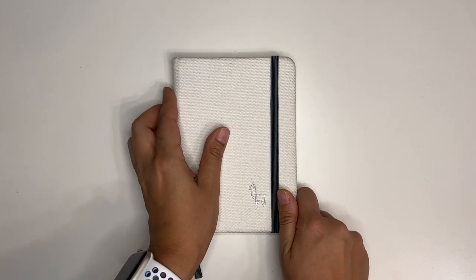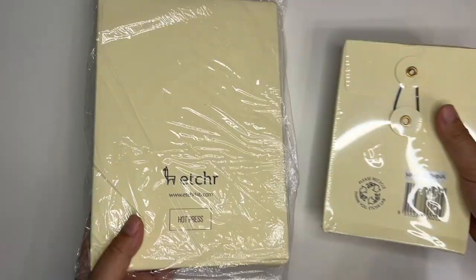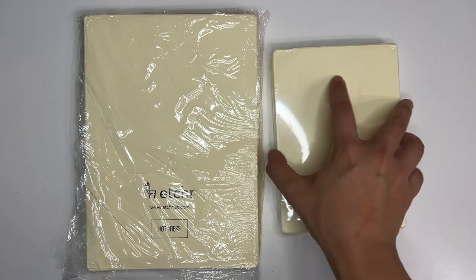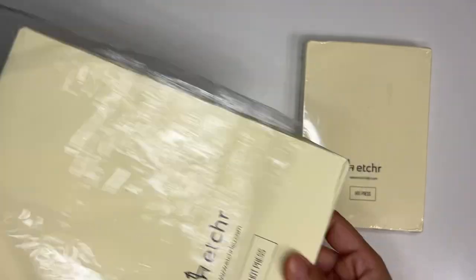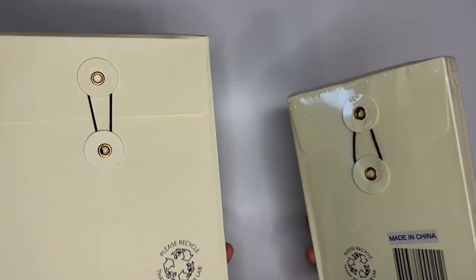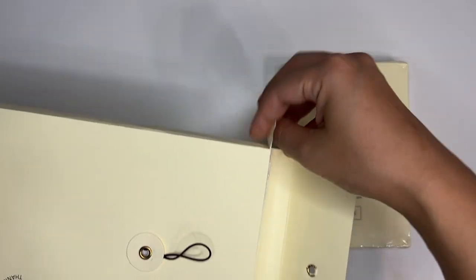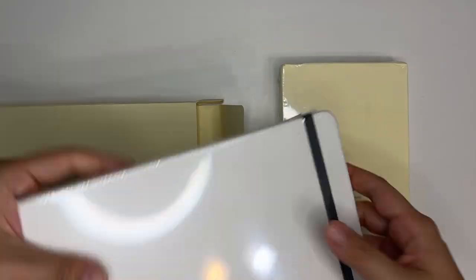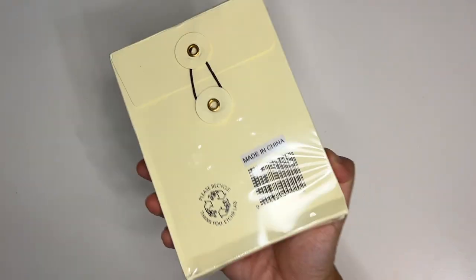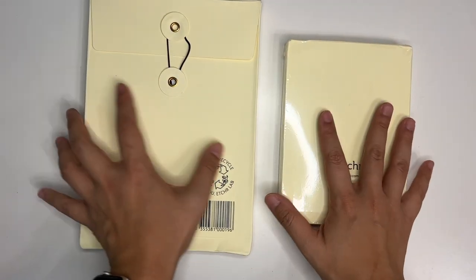So these sketchbooks that I'm going to be bringing are actually new ones. I've got two new sketchbooks right here. This is the A5 Hot Press and this is the A6 Hot Press, and I believe they're both landscape. These are actually from when I first got the sketchbooks — I think back in 2020, when I first got into this hobby. So it has been a while. I was thinking of bringing two small A6s, but turns out I only have one extra A6 sketchbook, so I have to use a bigger one instead.